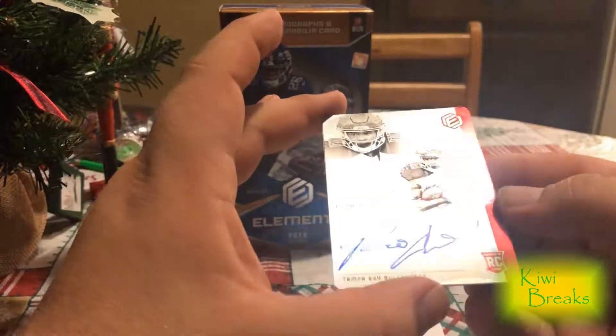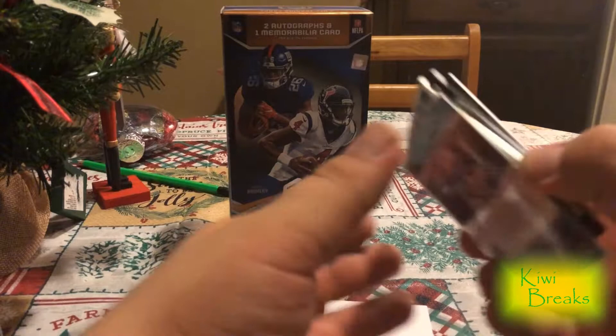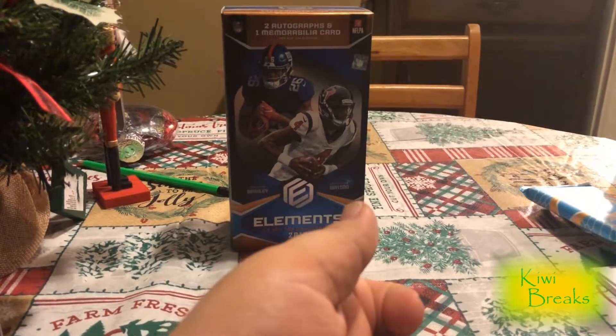Unfortunately, not the best box, but pretty cool nonetheless. Cool little product. Quick break — very quick break. We'll see you guys on the next one. Thank you.